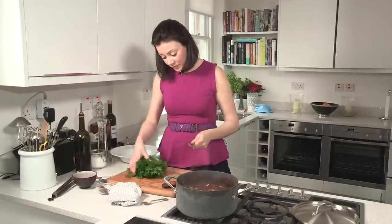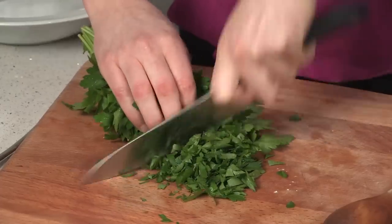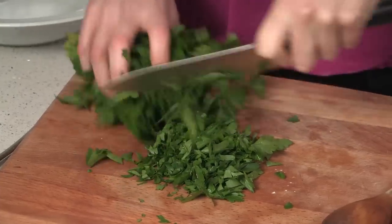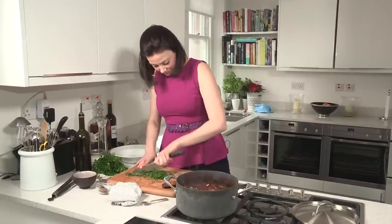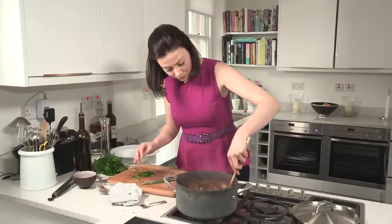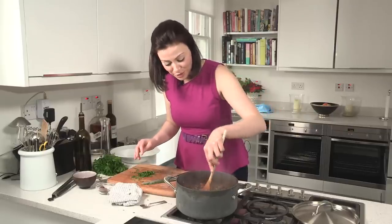You don't ever want to overcook butter beans because the skins are quite thick and if you overcook them they'll slip off and you'll get them into the dish rather than on the bean. And then finally some fresh parsley — I always think stews need a little bit of freshness with fresh herbs, otherwise they can be a bit heavy and a bit dark. So parsley is this stew's friend. And this is a perfect hearty winter warmer.